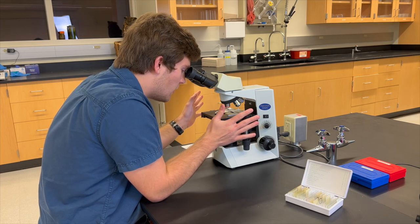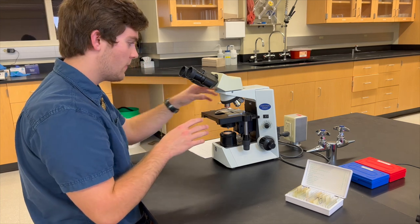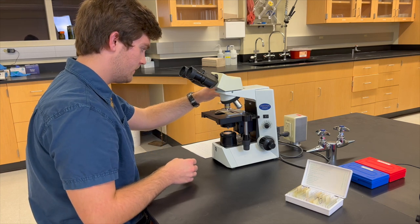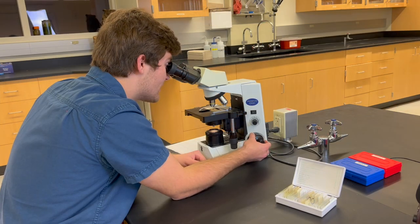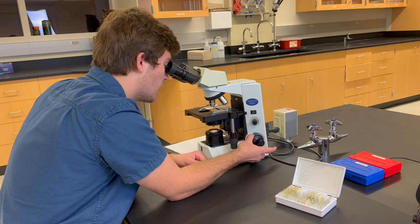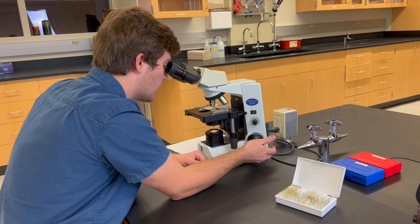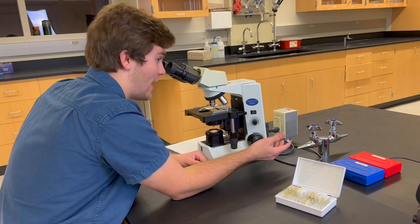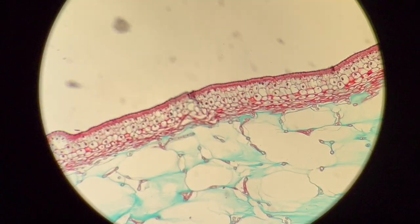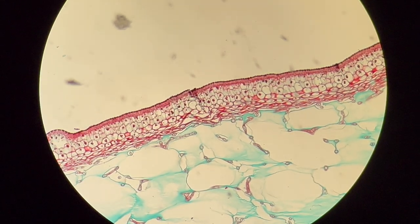Now that everything is in focus, we are completely done using the 4x lens for now. We're now going to rotate to the 10x lens for further magnification. This time though, when you're focusing, be sure to use only the fine focus knob instead of the coarse focus, as when you're this close to the slide and you try to move the coarse focus too much, you could actually break or damage the slide, and that's obviously problematic. We can also slightly rotate the fine focus knob back and forth, creating the sense of a three-dimensional structure underneath the lens. This is called through focusing.